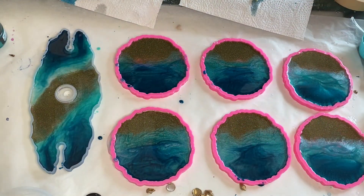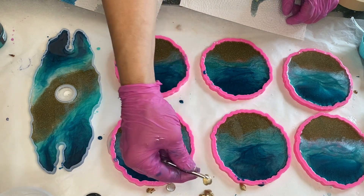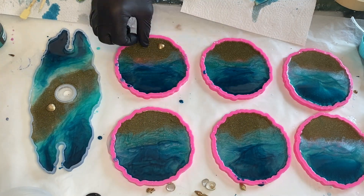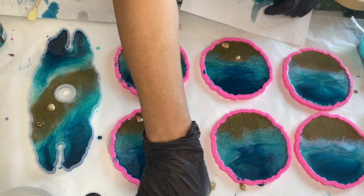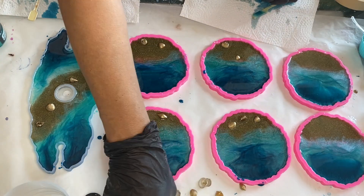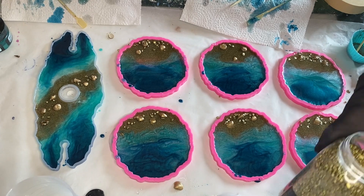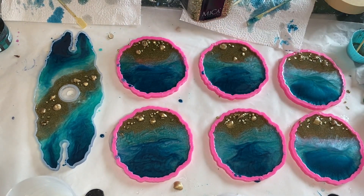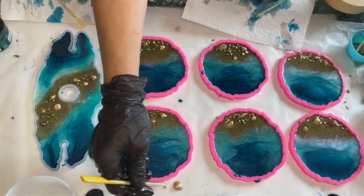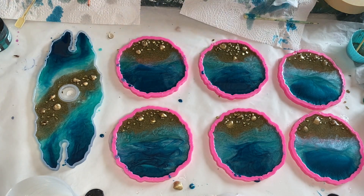She has some seashells which she previously spray painted gold, and she carefully adds them using tweezers into the sand area. She also adds some small gold rocks. She adjusts the placement using a wooden stick and pushes them into the sand to make sure they're not sticking out too much.